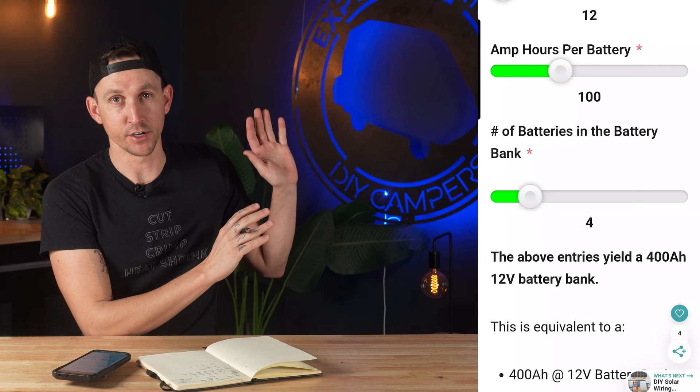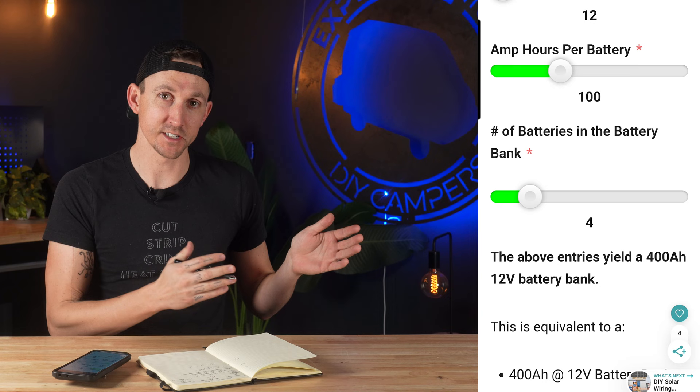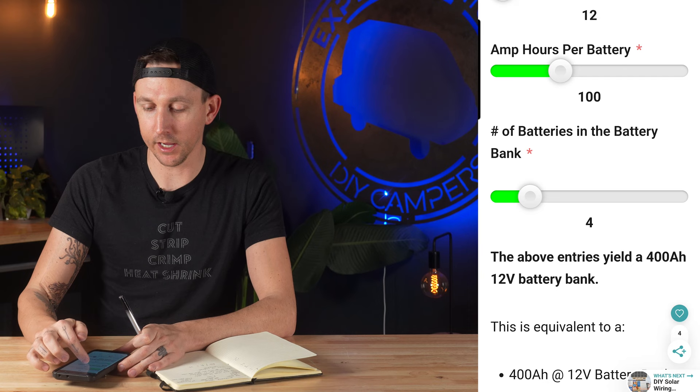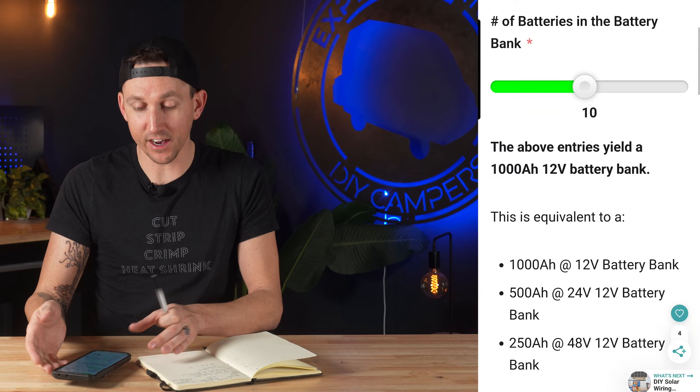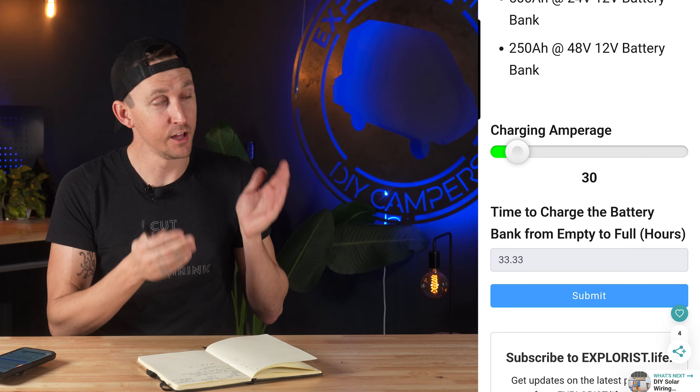Understanding the charging rates and their relationship to how long devices take to charge the battery bank is really important. If we change the slider to 10 batteries — yielding a 1,000 amp-hour battery bank — it tells us it's going to take 33 hours of driving to charge from a 30-amp charger. That's pretty much unreasonable; I'm never driving for 33 hours at a time to charge that battery bank from empty to full.